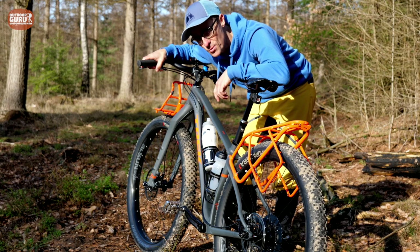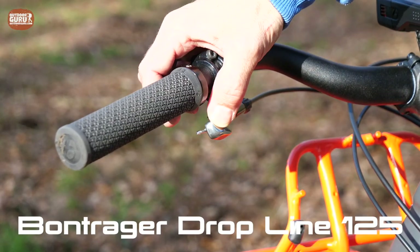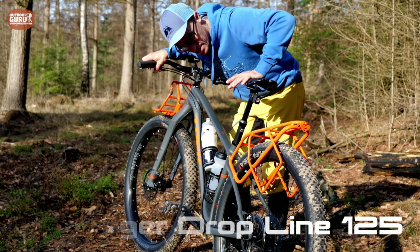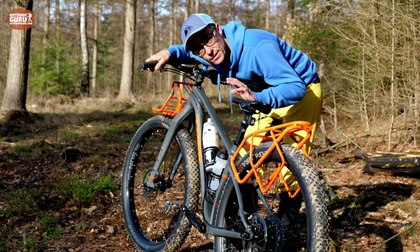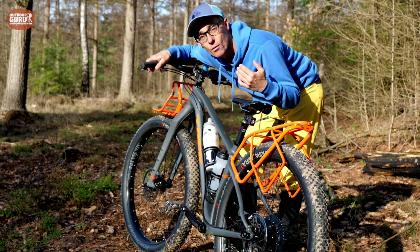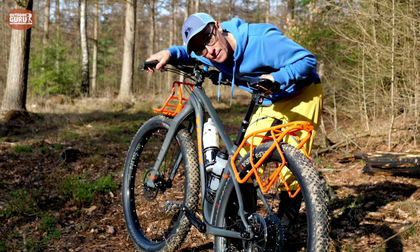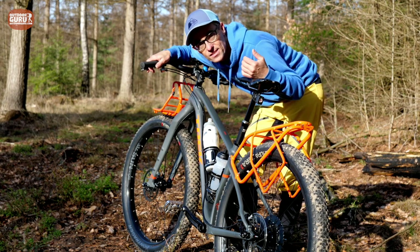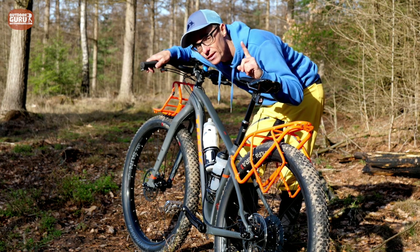One of the things I really like on the Trek 1120 is the dropper seatpost. Just with a lever on your handlebar you push it and you can put your seat into a lower position. It's not only convenient on mountain biking for steep uphills or downhills — it's also very functional for long trekking distances, because you can just change your seating position a little bit, which I think is really comfortable.